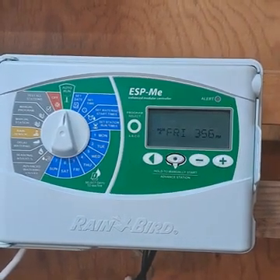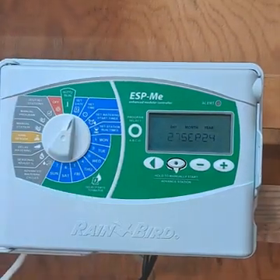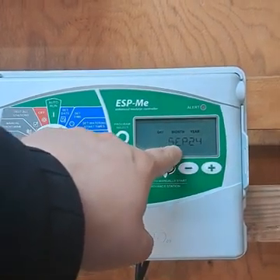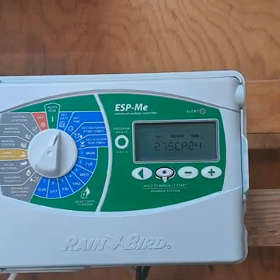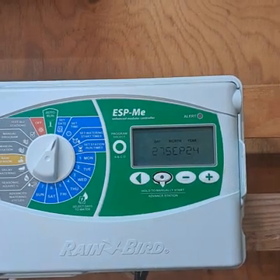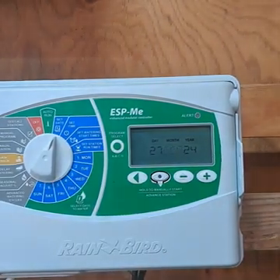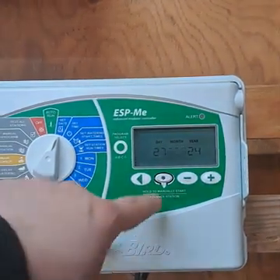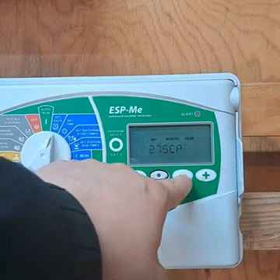Now we're going to go over how to program this irrigation controller, starting with setting the date. You can see it's flashing the 27th day, the month is September, and the year is 2024 — that is correct. To adjust the day of the month, use the plus or minus button. Hit the left arrow to advance to the month field — September is flashing — and use plus or minus to go to October or August. The same applies to the year: plus for 2025, minus for 2023.